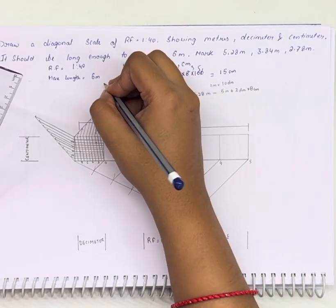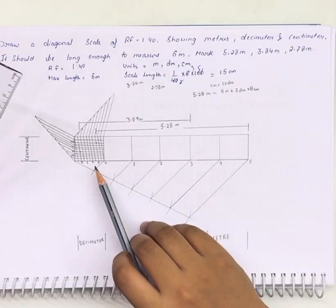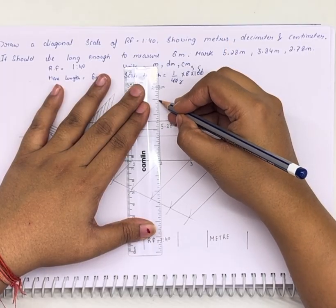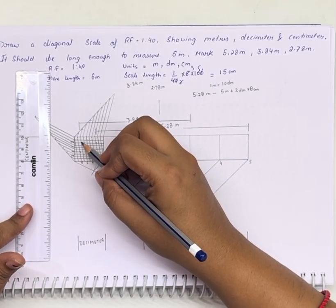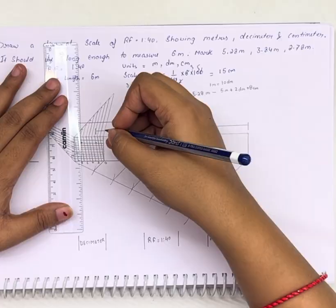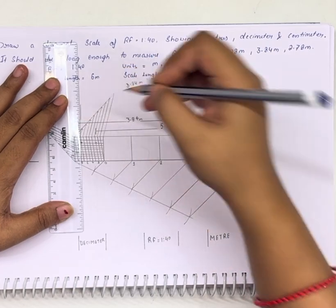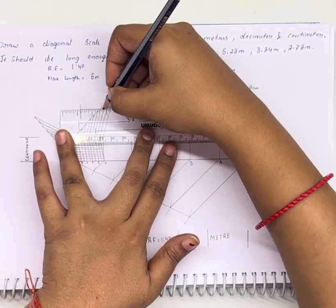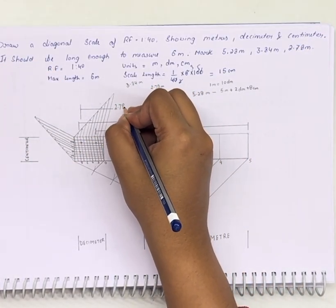The next distance is 2.78 meters — 2 meters, then 7 decimeters, and 8 centimeters. We are marking 2 over here, then 7 — this is 6, this is 7, and this is 8. So it's intersecting over here. We will take a line from here. This much is 2.78 meters.